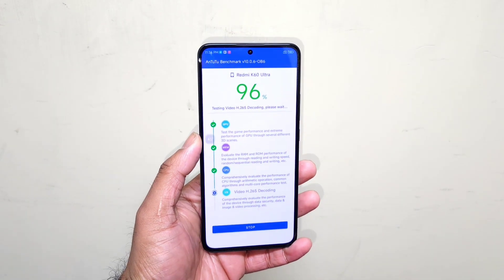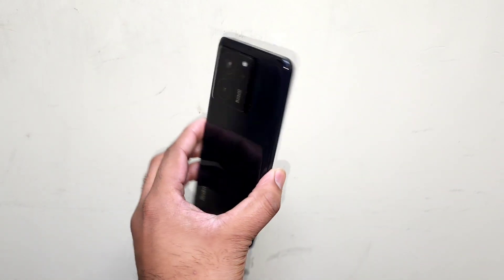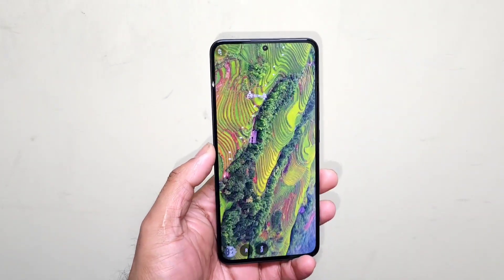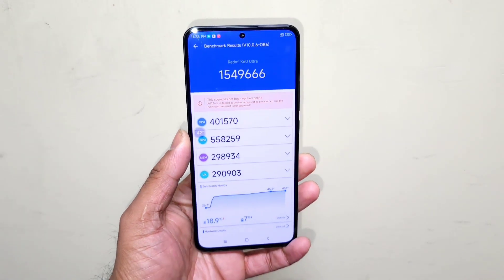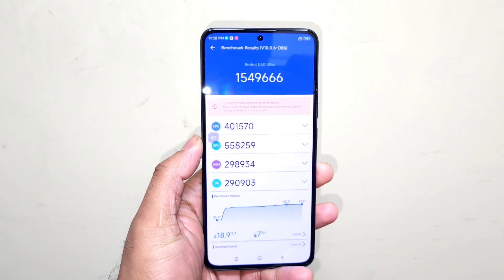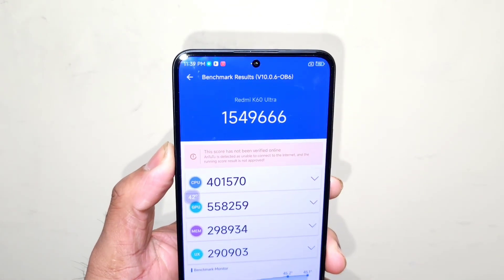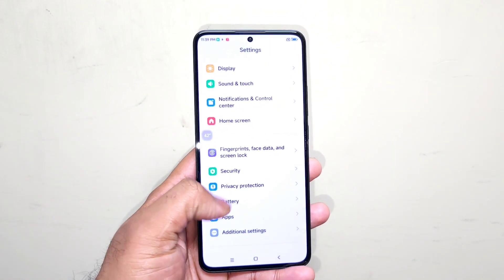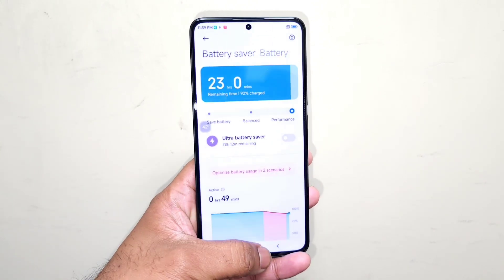We're reaching close to the end of the benchmark test results in the Redmi K60 Ultra. Here's a quick look at the benchmark scores: the results are 15 lakhs and 49 thousand. This test was done using the high performance mode, which is turned on in the battery settings — that's the reason the benchmark scores slightly improved compared to the previous benchmark test results.